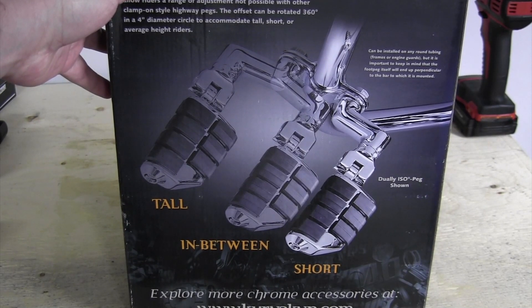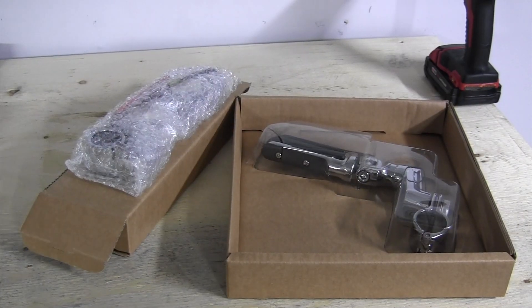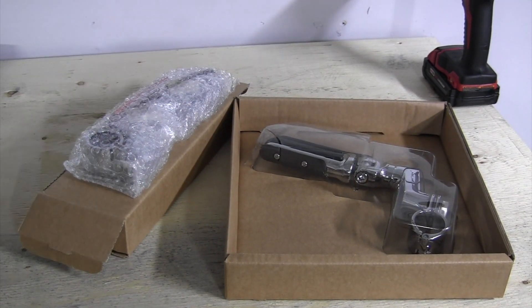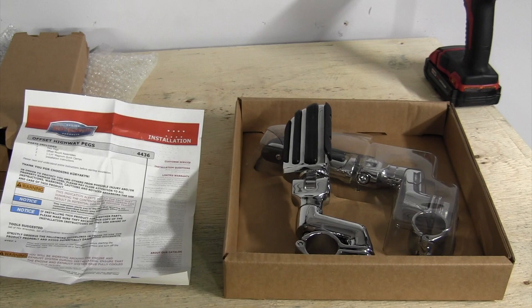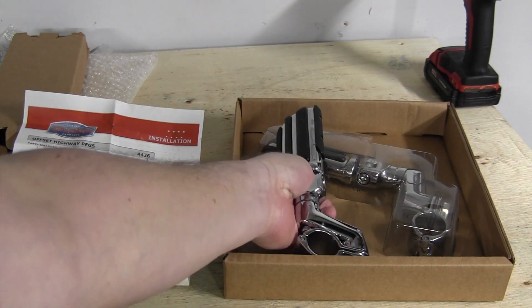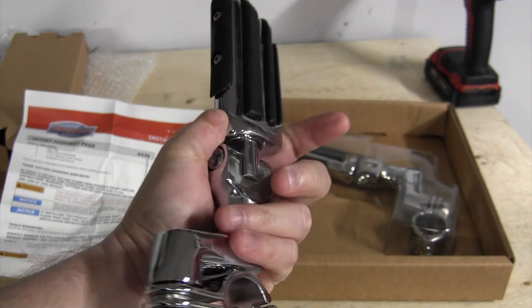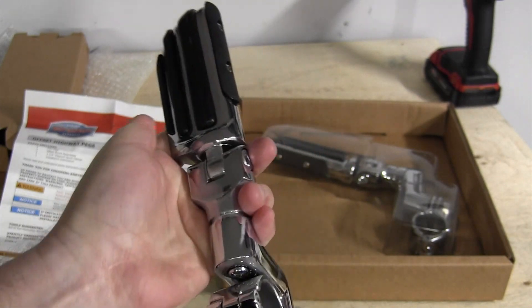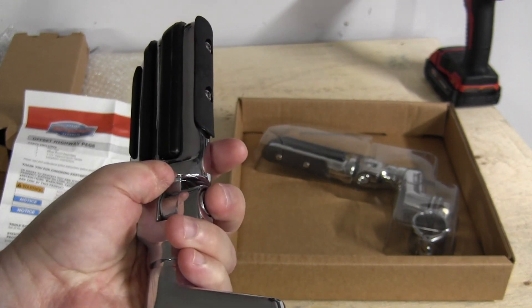Depending on how tall you are, that's how it's determined. For me I think I'm going to be in between. There we have it — took the outer box off. One highway peg is on display and the other is just wrapped in bubble wrap. Looking at the highway peg, initial impressions: it is pretty beefy, feels heavy, and the quality looks pretty decent.